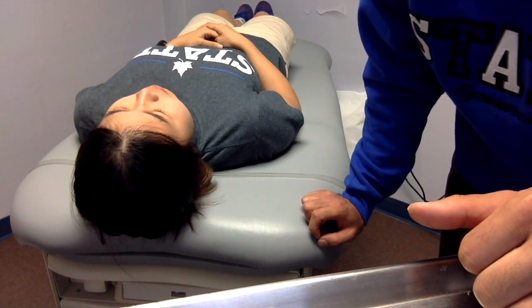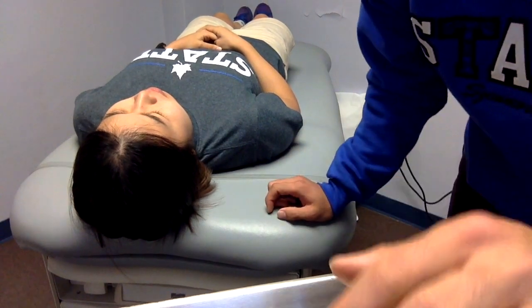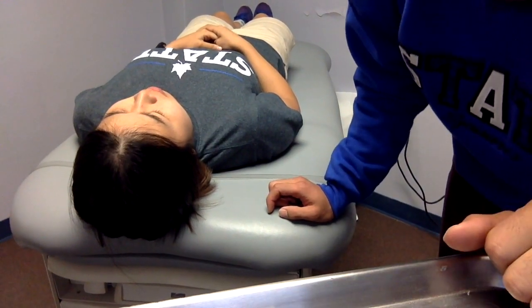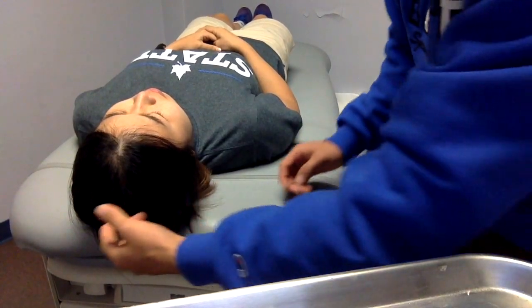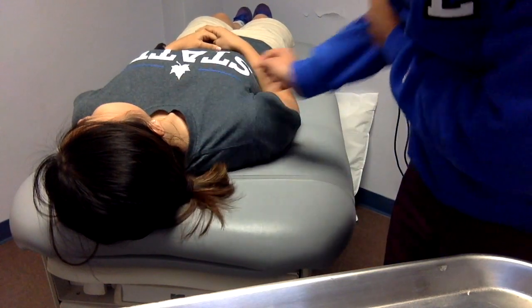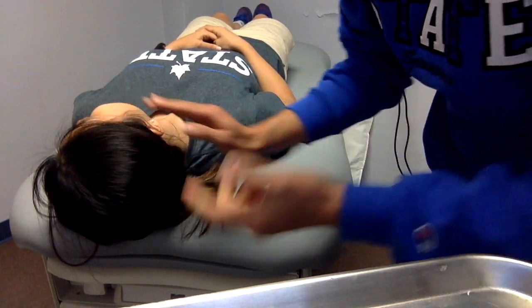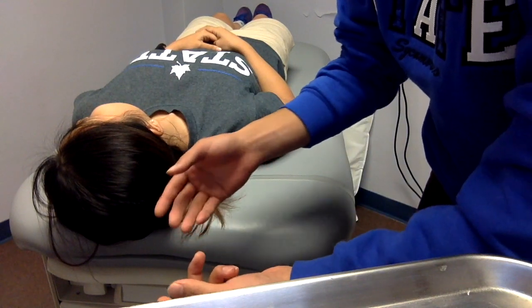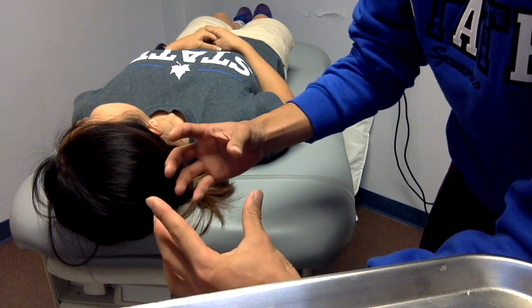This is a MMT test for cervical rotation. The patient lays down on their back on the table. To start the test, the patient rotates the neck to 90 degrees. Then resistance will be applied to just above the ear, and the patient resists to neutral position.